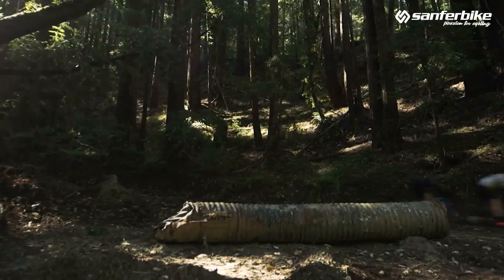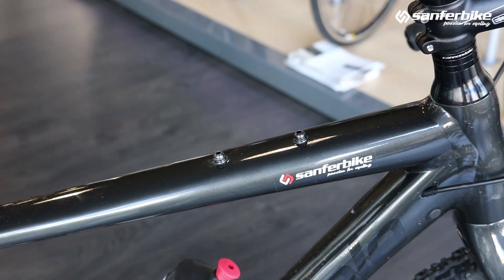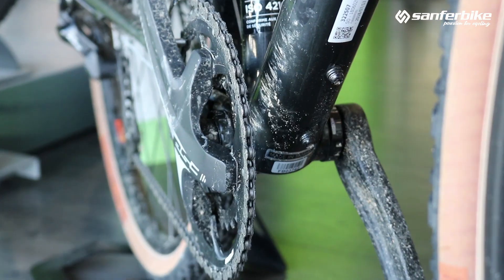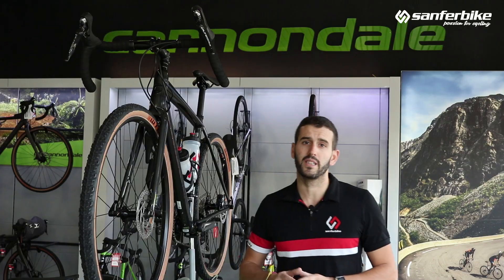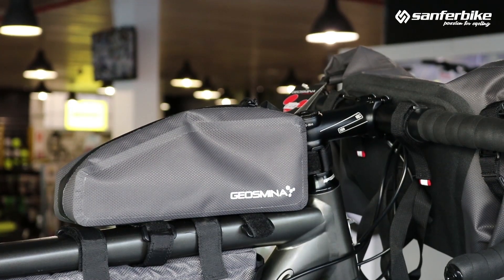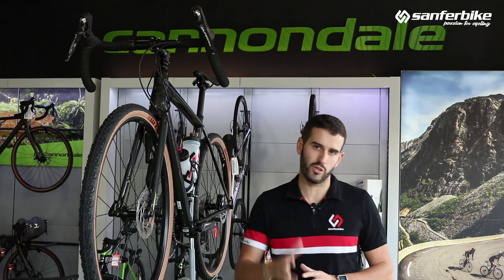Precisely, to facilitate the more travel-oriented and adventurous side of this type of bicycle, we will find both on the frame and on the fork multiple threaded mounts, distributed strategically. The goal is to be able to attach different bags, fenders, bottle cages, and everything we need during our journey.